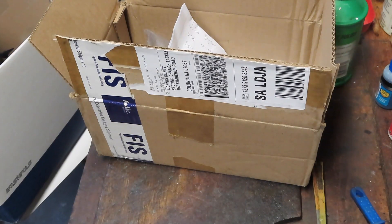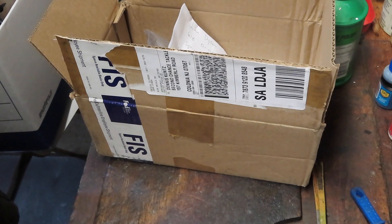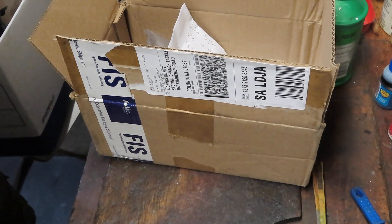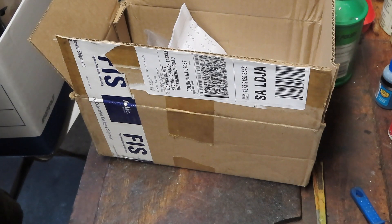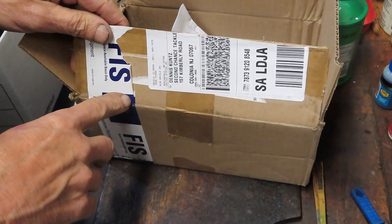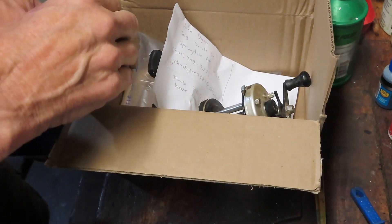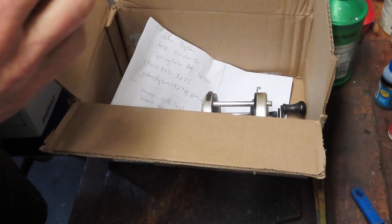Hi, this is Dennis with Second Chance Tackle and I'm here to preview some reels that recently came into my shop and those that I plan to do some videos on as I work my way through the repairs of the week. The first one comes in from John. John is in Arizona. I had worked on a couple of John's reels and he sent me two more.